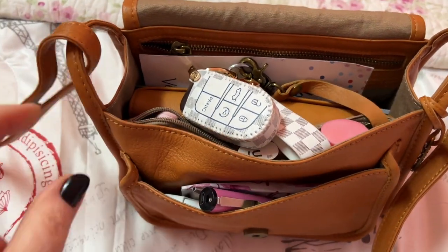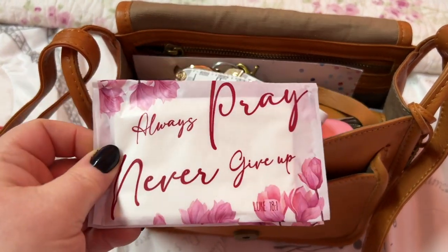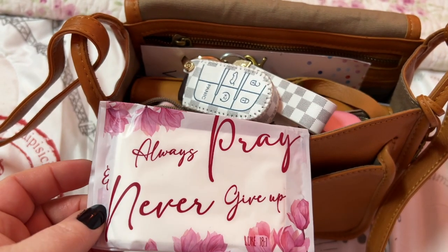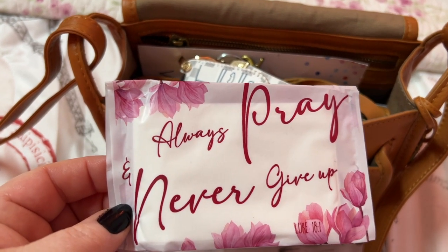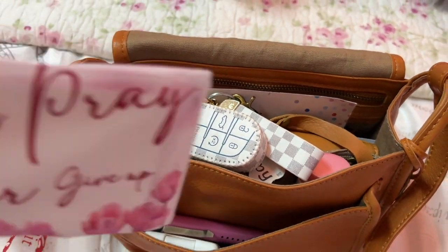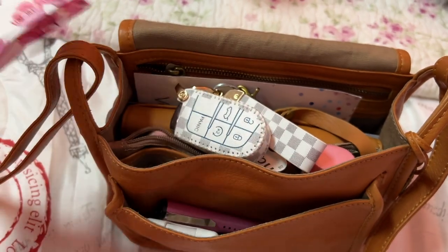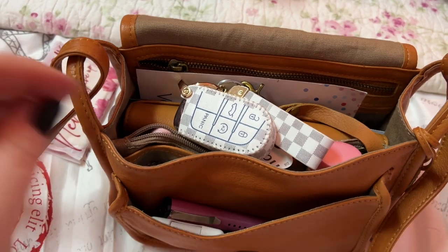In this front pocket I have some tissue — 'Always Pray and Never Give Up.' I got these off Amazon. Everything from Amazon is always linked to my Amazon store, which will also be in the description box. These have nice thin packaging — I love these kinds because they can fit in the smallest bags, wristlets, or even a wallet.